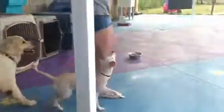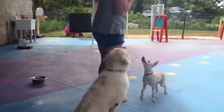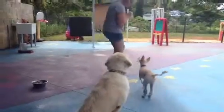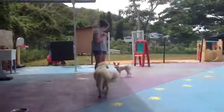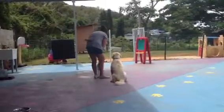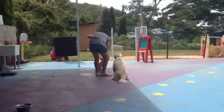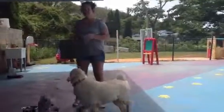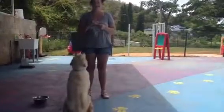All right, ready? Can you sit? Sit. Good sit, Asuka. Good job. All right, so this is Asuka and Stephanie, and today we were working on sit and she's got it down!